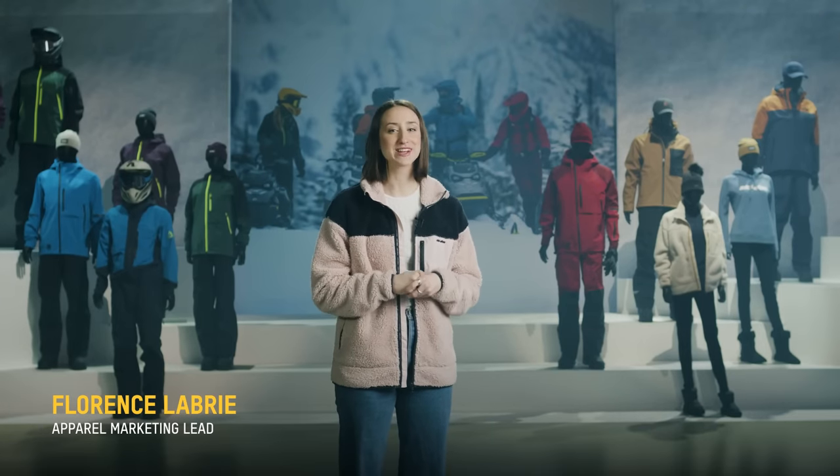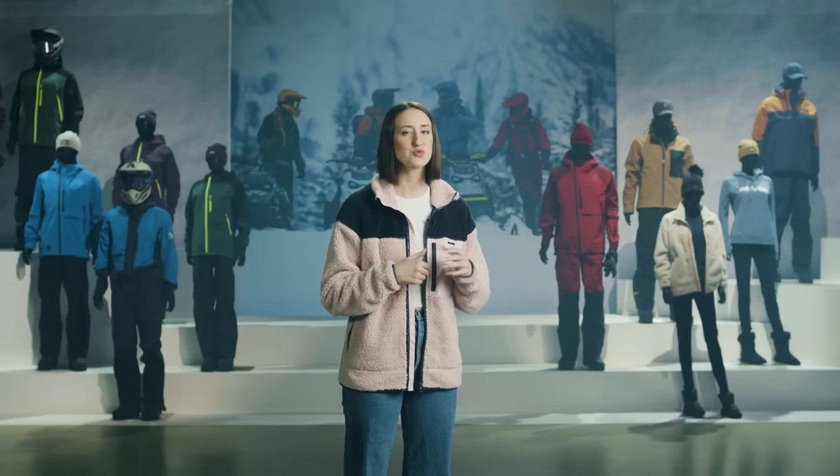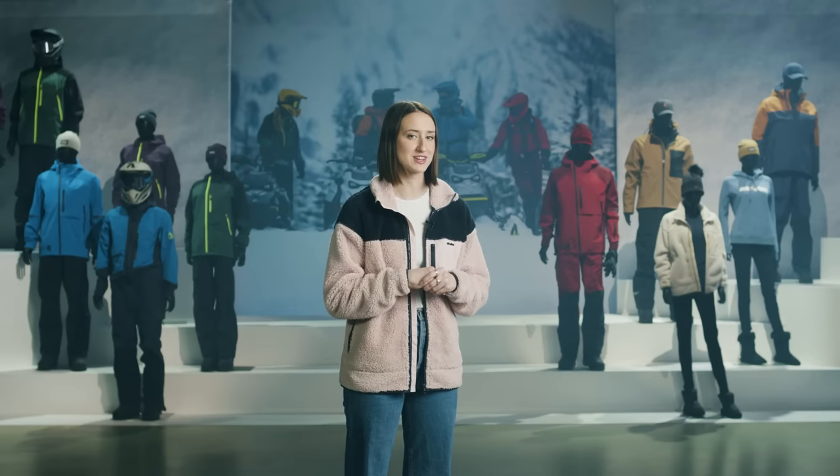Hey guys, it's Flo. Great news! We went above and beyond with our sportswear collection this year, just as we did with protective gear. We've made sure we have the best gear for every type of rider and for all your different riding styles. This year, we're introducing four sportswear collections.